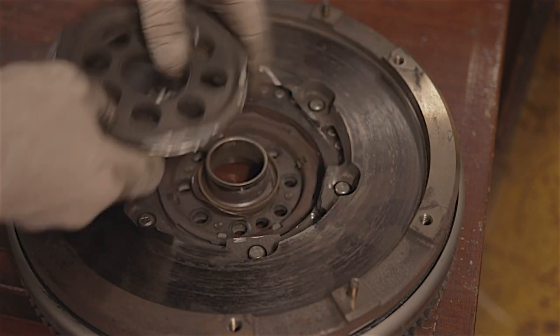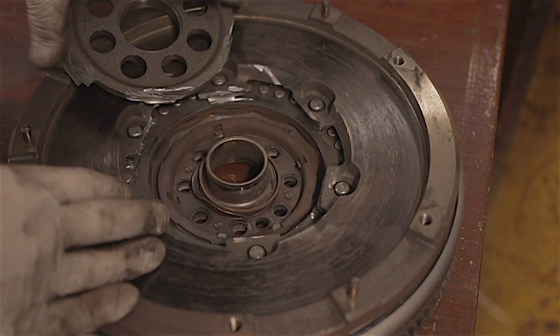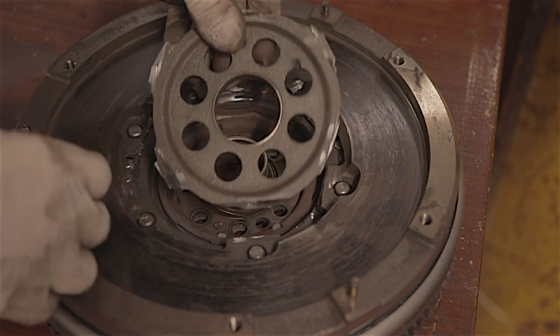But I'll tell you what — when these two halves of these flywheels cover the bolts and you can't undo them, this is the kind of drastic measures you've got to take.